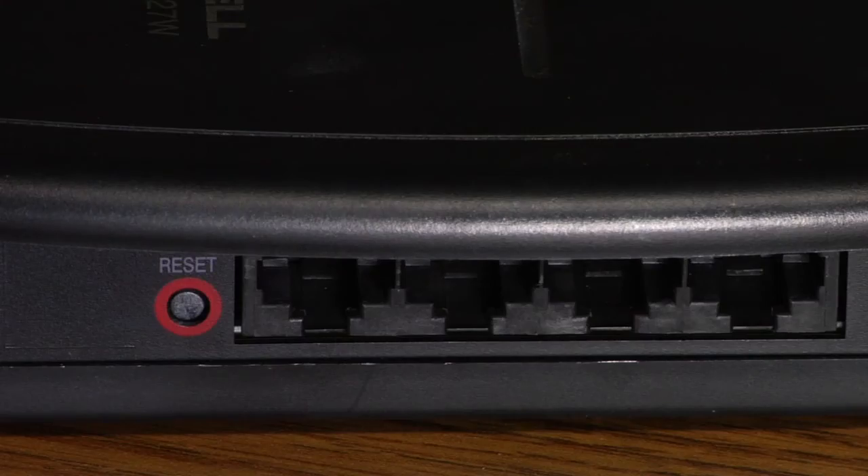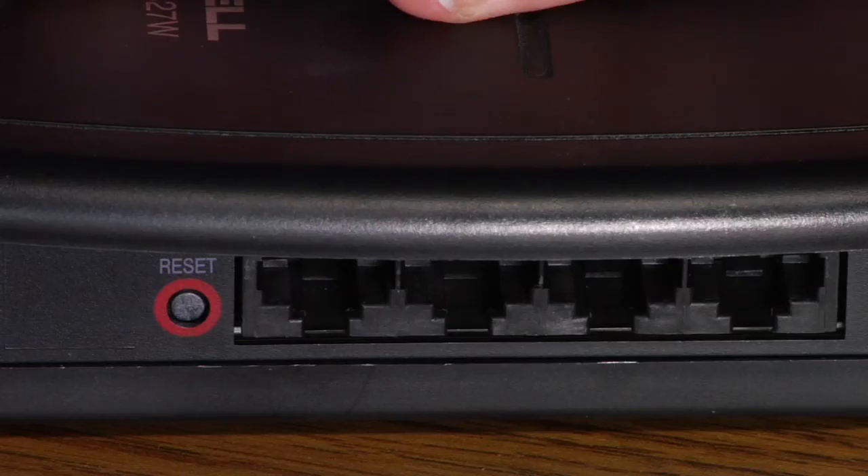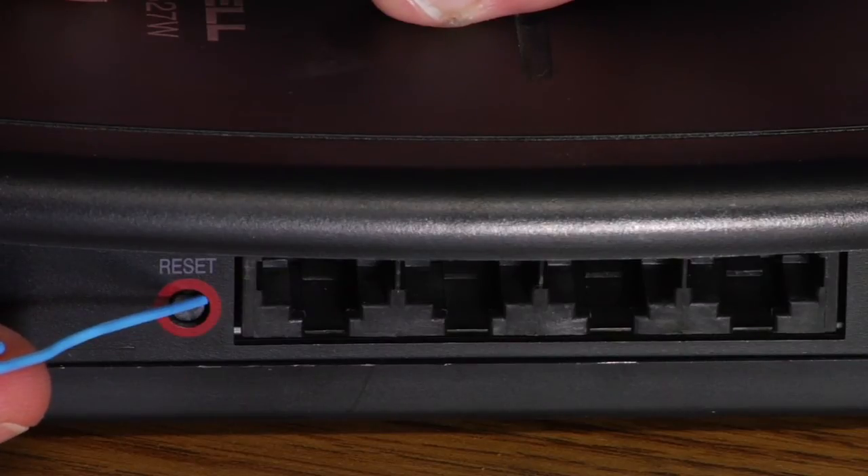Most routers out there will have a small reset button somewhere on the unit, either on the bottom or the back of the machine. This is something that you may be able to press by hand, but it's usually something you'll have to access with either a pen or a paper clip. You simply hold this reset button in for 30 seconds, and after 30 seconds, it resets the router back to factory default settings.